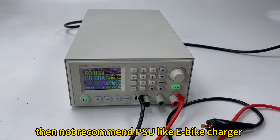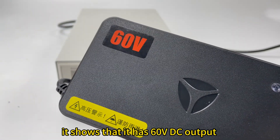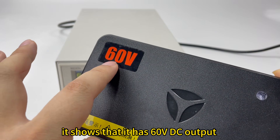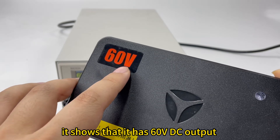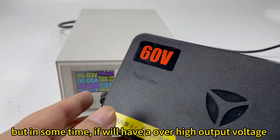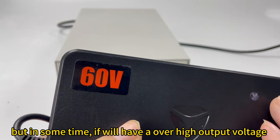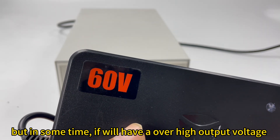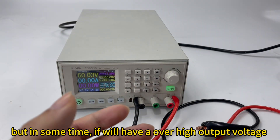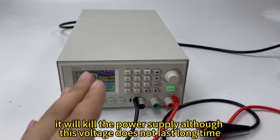For not-recommended power supplies, like a battery charger — you can see it shows 60V DC output, which is okay for charging an e-bike battery. But for short periods, it will have an over-high output voltage. That will damage the power supply, so we do not recommend it.